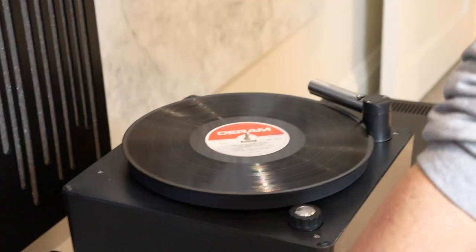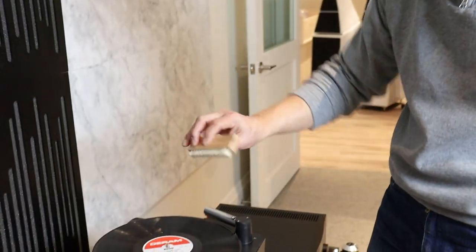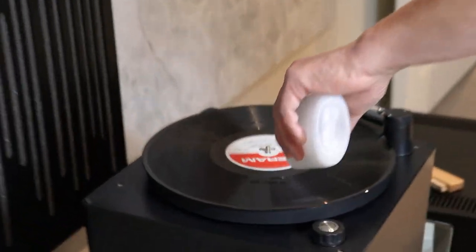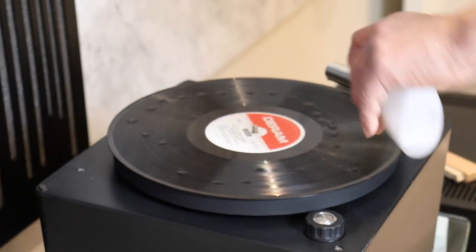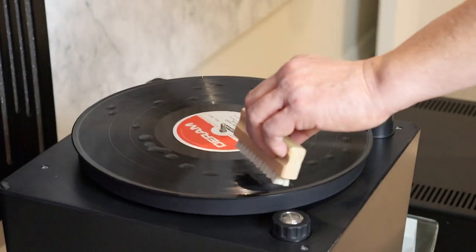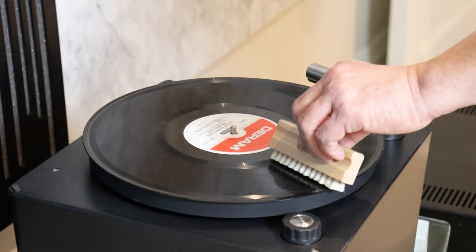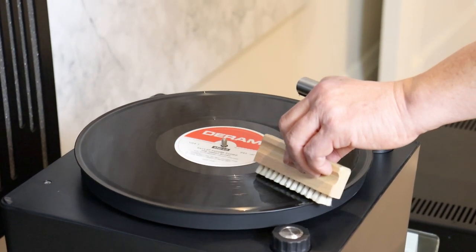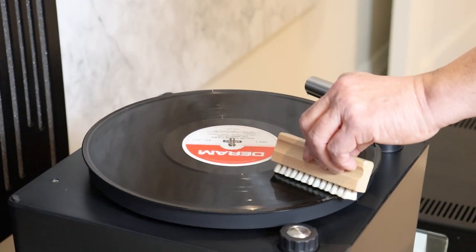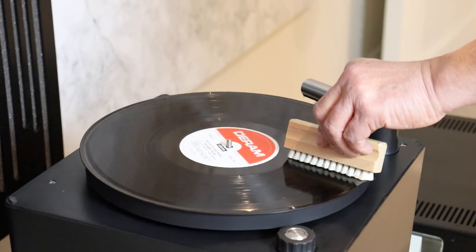This is the clamp with the label protector, so when you put this over, it covers the label. We've got some residual fluid from before, so I'm just going to use that. This is the camel hair record brush. So here's what you do — you turn it on and you apply that much fluid or so. How much fluid you should actually put on will depend on how much comes out of your dispenser. What you want to do is cover the record so it's fairly moist, but not running, and it doesn't drip off the record itself.